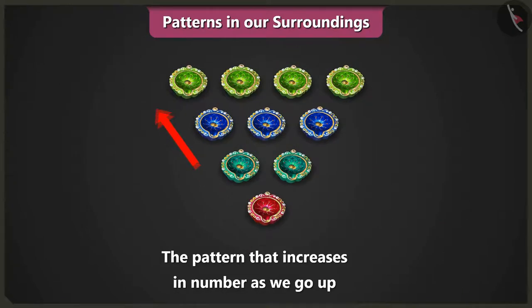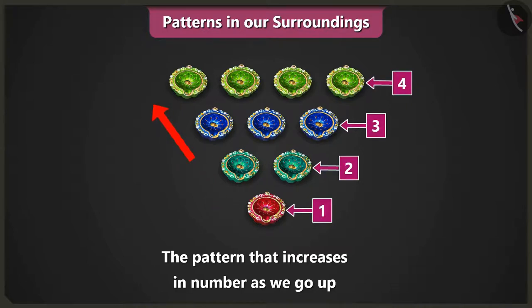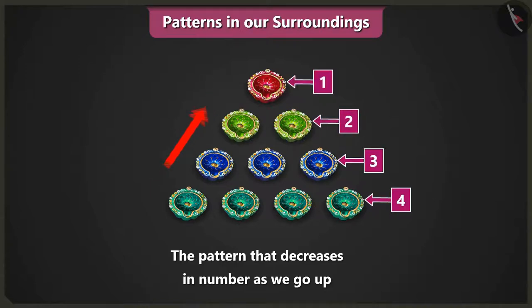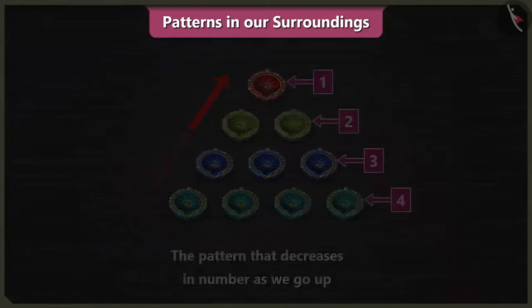Yes, this pattern moving upwards has one, two, three, and four. Here, we have increased one diya as we move upwards. And the decreasing pattern has four, three, two, one — we have reduced one diya each time we move upwards.